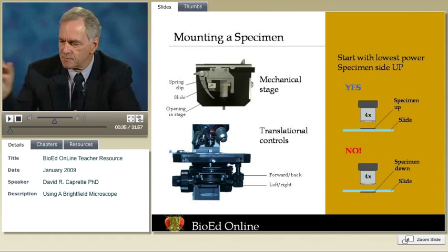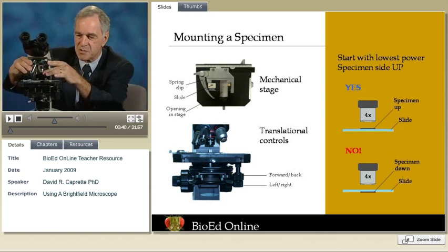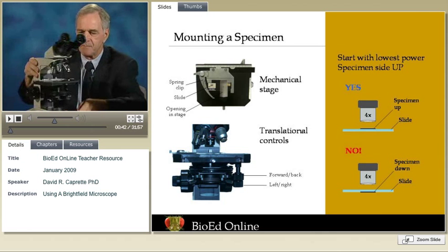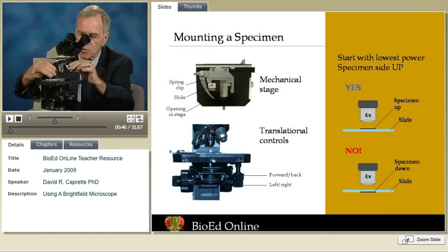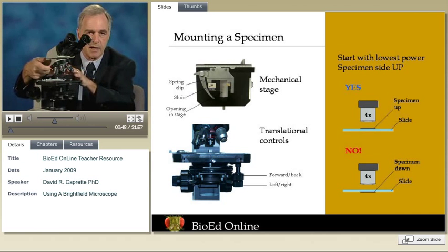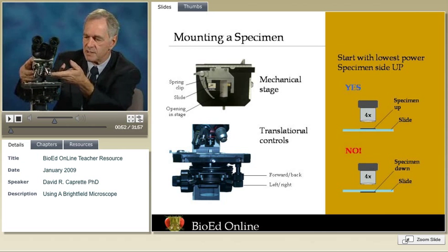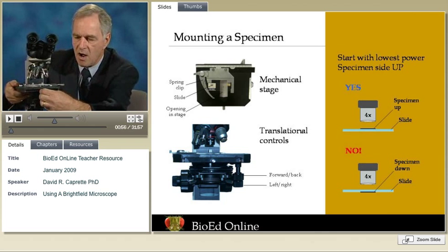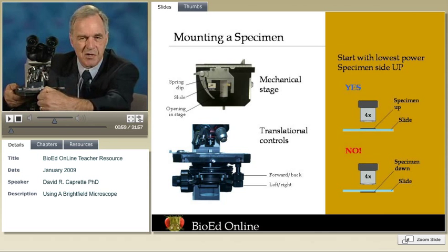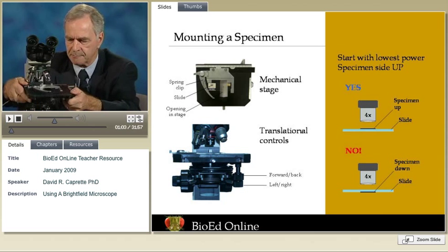For starters, when we mount a specimen, you've got to be very careful. There's a particular way of doing it. You want to start by giving yourself some working distance — have some room between the stage and the objective lens. The best way to do that is to put the lowest power lens in place, because it's the shortest one. Now, I'm going to take the stage off to show you how to mount a slide. You don't want to do this, of course, unless you want to spend the rest of your day trying to get it back in place.